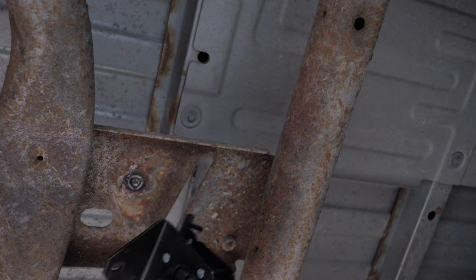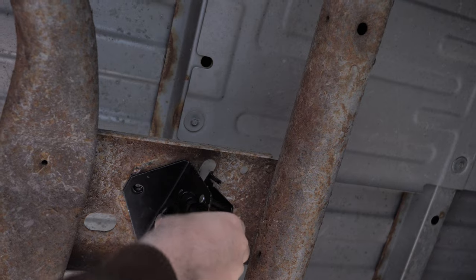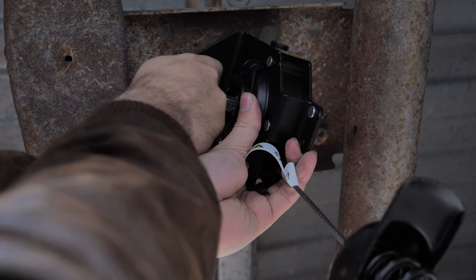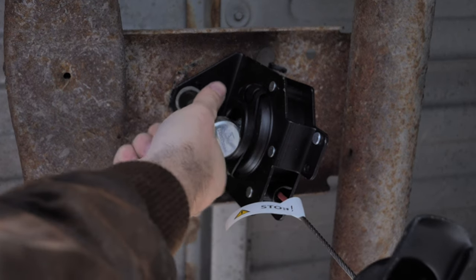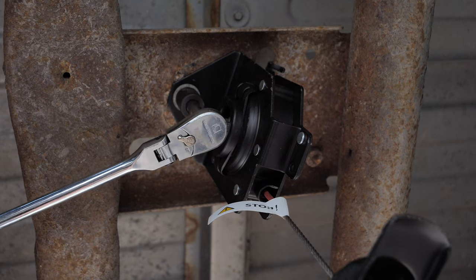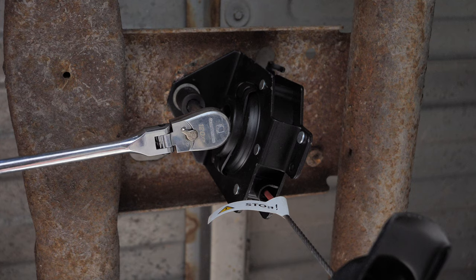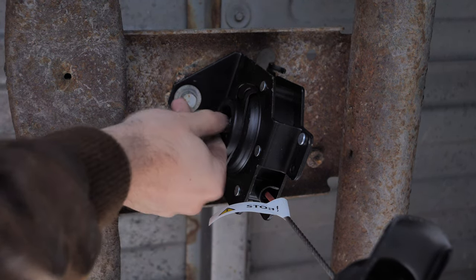Installation is just the reverse process. We'll start by hooking this in — the bolt hole lines up. Then I'll start threading the bolt by hand first to avoid cross threading, and then tighten it the rest of the way with a socket and ratchet. You simply want to make sure this is nice and tight. There are no torque specs I was able to find, but as long as it's nice and tight we should be good.